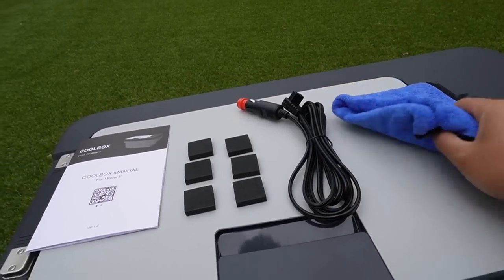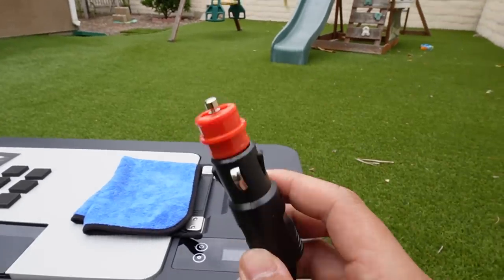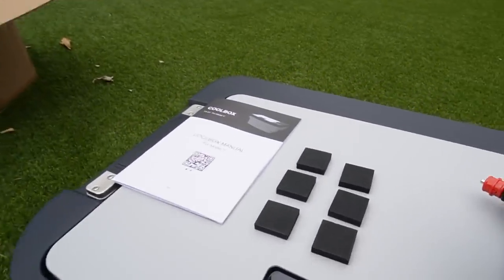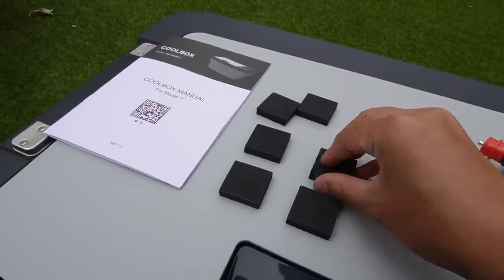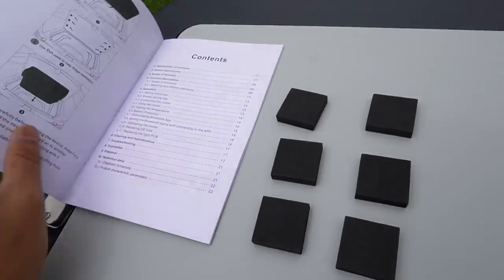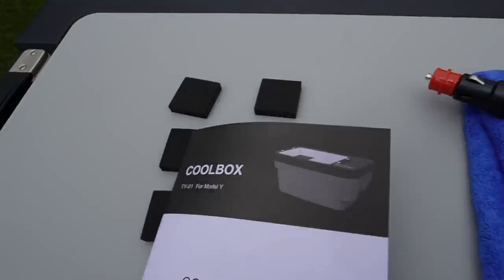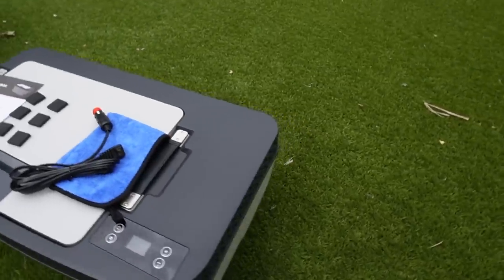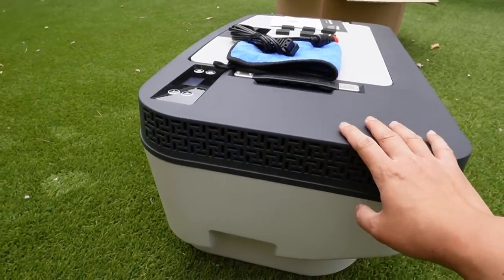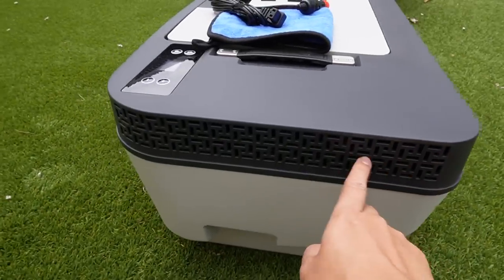It came with a cleaning cloth and a plug cable — this connects to the side of the fridge and this connects to your 12-volt plug in the back of your Model Y. It also came with six cushion pads with adhesive on the bottom. You stick these on the sub-trunk cover to create a little space so when you close the cover it doesn't sit completely flat, allowing heat from the compressor to radiate out.